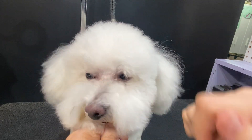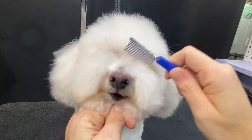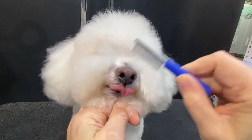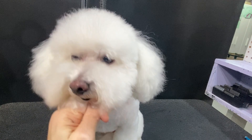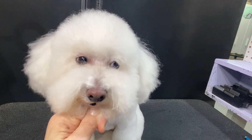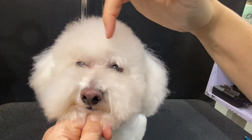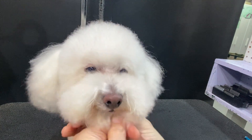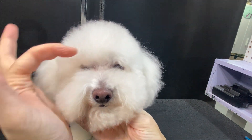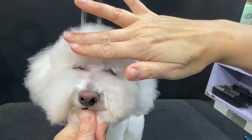If we comb all this up, you can see that right away it really lets us see his handsome little eyes, and it ends up being a big deal. It's interesting because pet people, when they want to see their dog's eyes, will take kitchen shears and scissor this part off.